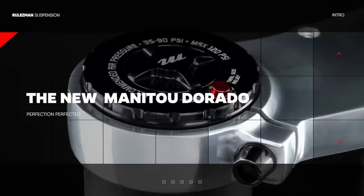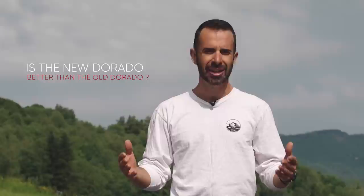Hi, my name is Dave and today I'm going to show you something extremely special that we all have been waiting for more than a decade. July 12th, 2021 — today the new Dorado is revealed officially to the public, and the majority of us, including myself, is self-questioning: is the new Dorado better than the old Dorado?